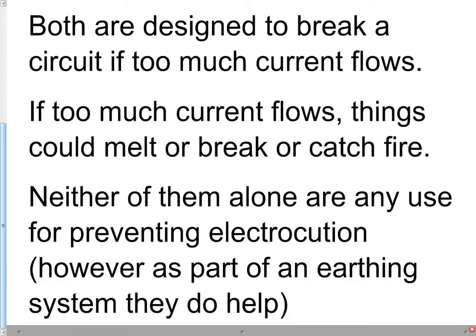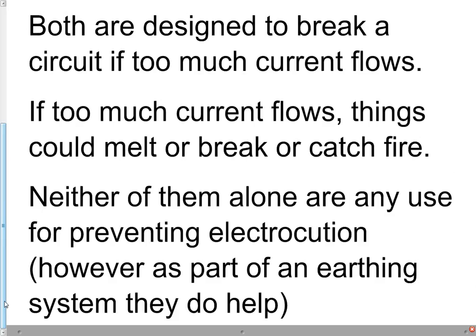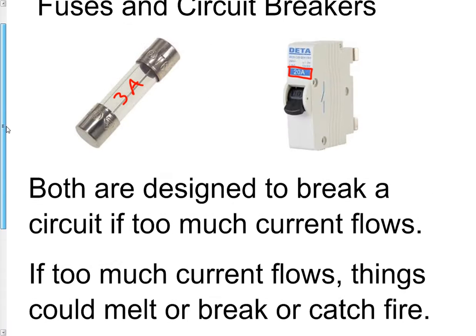Note that on their own, neither of these are particularly useful for preventing electrocution, because the current ratings are so high — three amps for this one, 20 amps for this one. If three or 20 amps of current flowed through you, you would be dead without a shadow of a doubt; the human body can't cope with that much current. So alone, fuses and circuit breakers are no good for protecting you as a human being. However, as part of an earthing system they do help prevent electrocution, but that'll be a separate video on earthing systems.